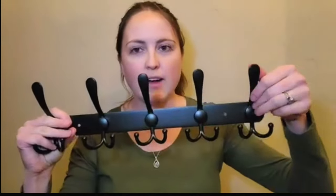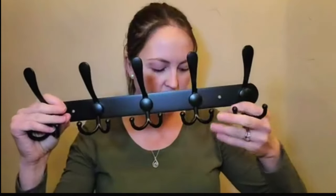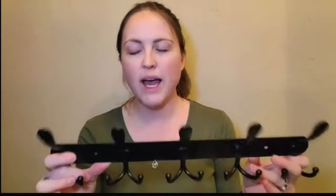There are five hooks total on each coat rack, and as you can see, there are tri-hooks — you can hang up here, or you can hang it down here. They are heavy-duty stainless steel, and they come in a two-pack, so it gives you ten total coat hooks.